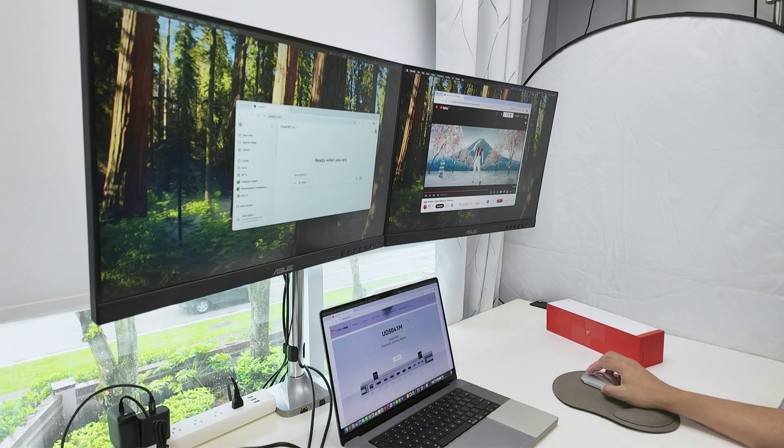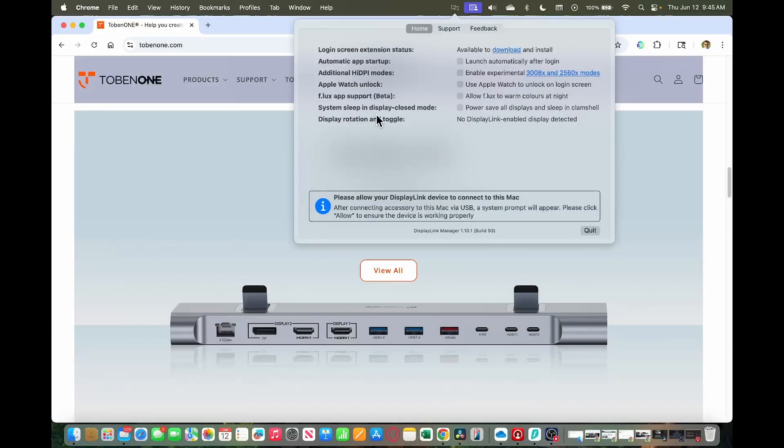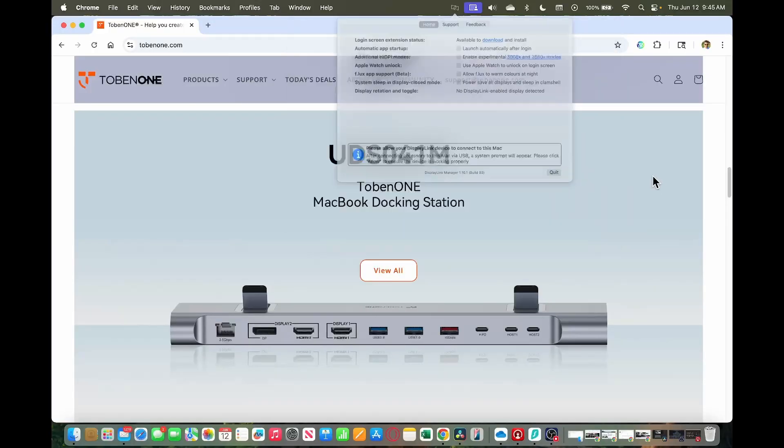I just need to have DisplayLink working — it's the DisplayLink software. Just connect it and it starts working. That's the DisplayLink, and you're good to go.